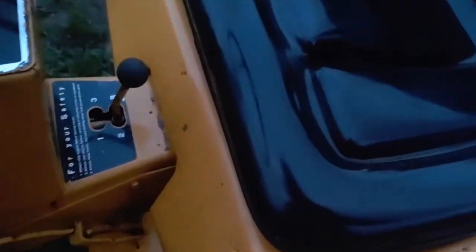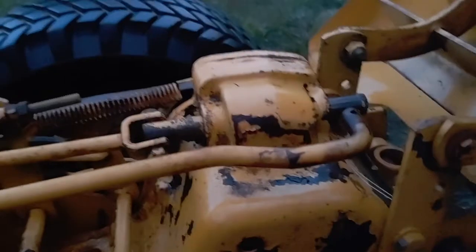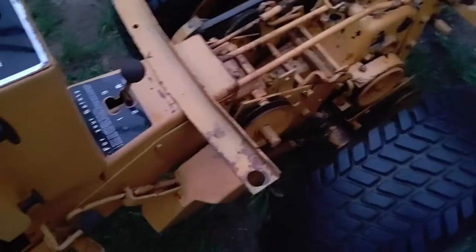Now I have another question for you guys. This right here — I understand this is the PTO shaft. If you turn this, it turns with the engine plate up there and makes the rear go back and forth, which I understand switches gears. But what I don't know is whether this right here is the clutch I'm supposed to maintain, because it seems like this is the only brake pedal I have on here.